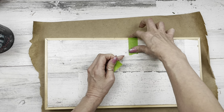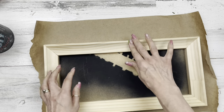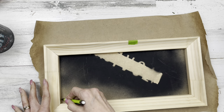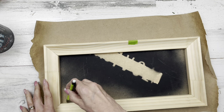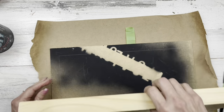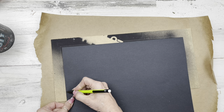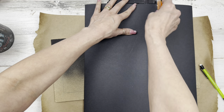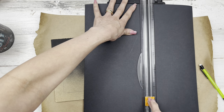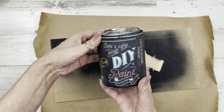I cut it to kind of fit the back. If you don't have any canvas framing, you can go to Dollar Tree and get a canvas very cheaply, or Hobby Lobby or Michaels. What I'm doing now is just marking where the frame meets that board so I can cut a piece of scrapbook paper to fit just inside that frame — about a quarter inch shorter all the way around.